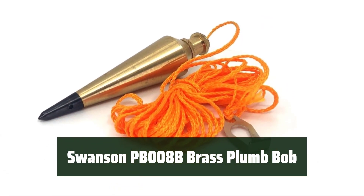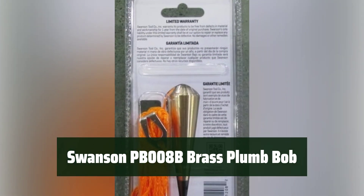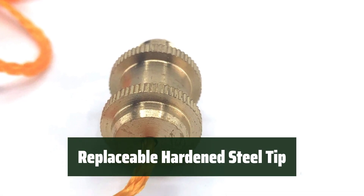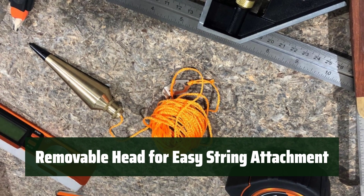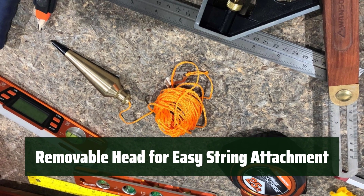Number 5: This plumb bob features a durable solid brass construction, ensuring longevity and reliability in any work environment. The replaceable hardened steel tip provides long-lasting use, making it a reliable tool for precision measurements. With a removable head for easy string attachment, this plumb bob offers convenience and ease of use for any project.